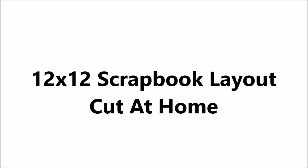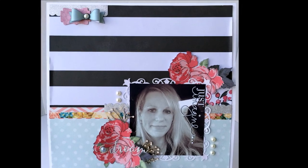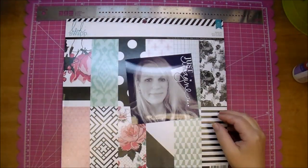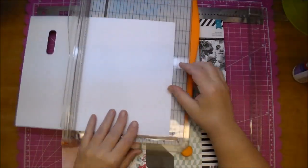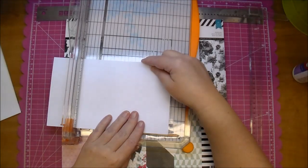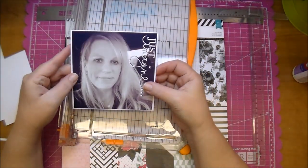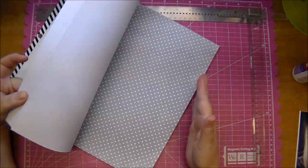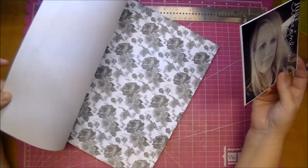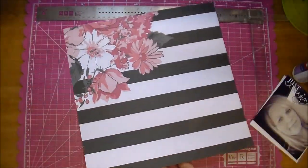Hi, it's Corrine with the Cut It Home design team and today I'm making a 12 by 12 scrapbook layout. I'm using Heidi Swapp's Hello Beautiful paper and I'm using a black and white photo, which is my favorite to work with especially when you're working with a lot of colors on your scrapbook layout. It's a 5 by 5 black and white photo. I printed out the words 'just imagine' on it and I bought that font from the online Silhouette store, so I'll link that over at Cut It Home's blog — the link will be in the description box.